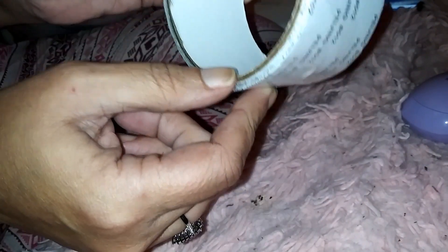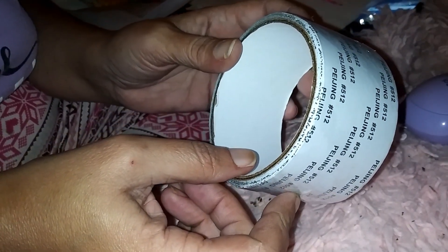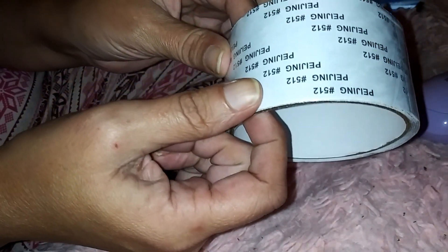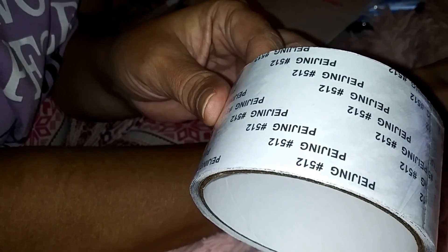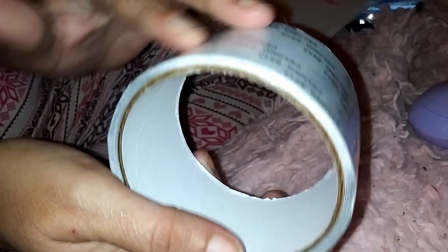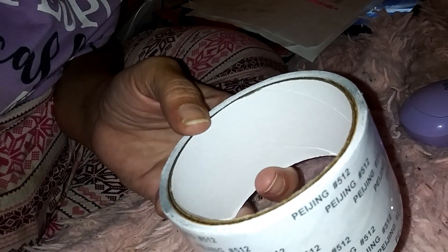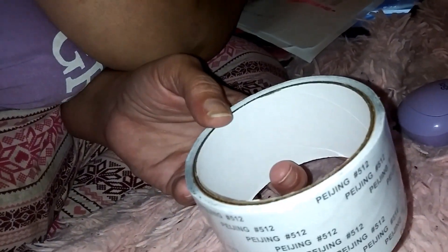The next item is a roll of screen repair tape. It's waterproof, self-adhesive, and described as anti-mosquito stickers for windows and doors. It just says one roll. I paid $1.08 for this roll — I got two rolls. You can get it in white, gray, or black. My screens are a grayish color so I got the gray.